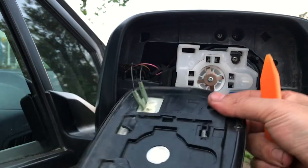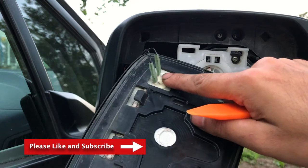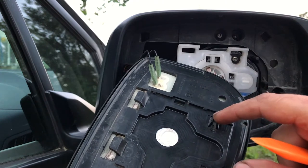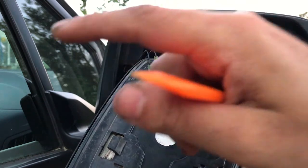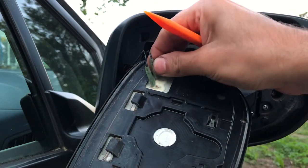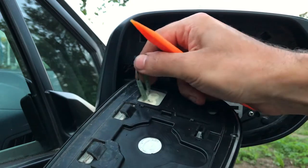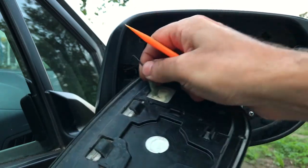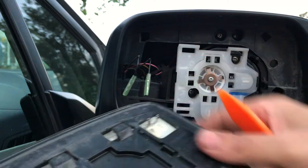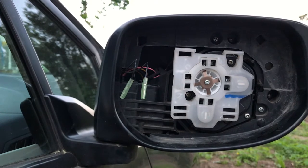This is the heating panel behind the mirror — it defrosts or gets rid of any steam that might occur on your mirror. When you press the button inside, it sends an electric current over here to defrost the mirror. We unhook this — no need to remember which connector is which because it's just a circular current going through it anyway. If you're worried, you can mark them, or just leave it in the corner like that.